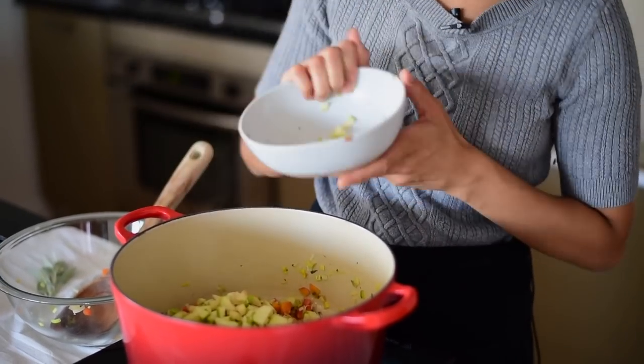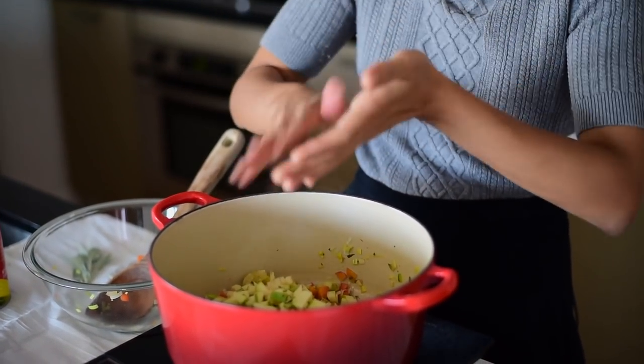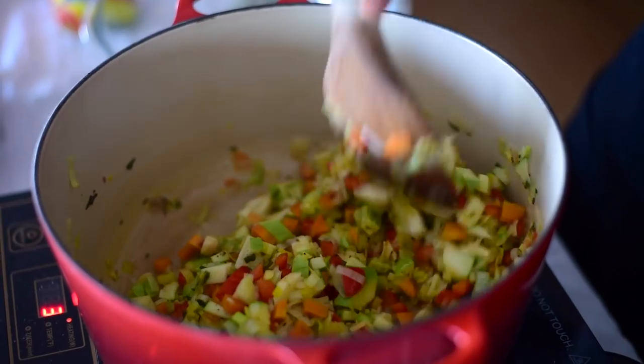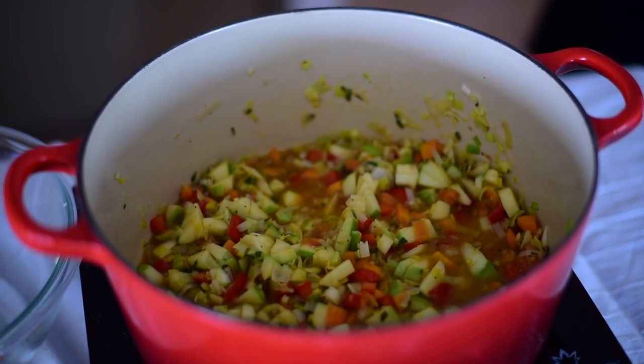Then you'll add in the chopped apple along with the minced garlic and a generous amount of salt and pepper. Next, just pour in the vegetable stock and let that mixture cook for a few more minutes.